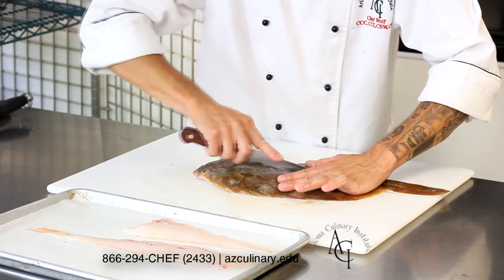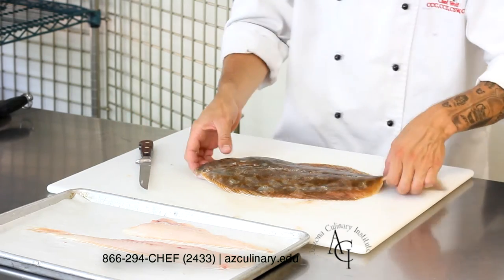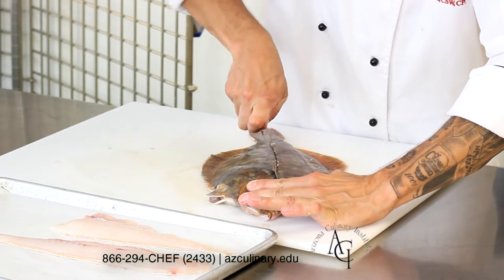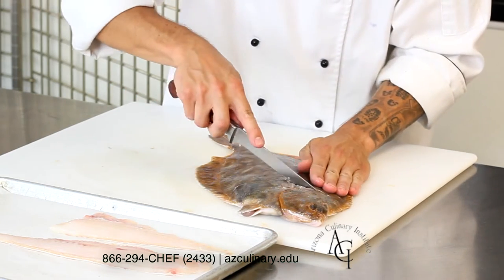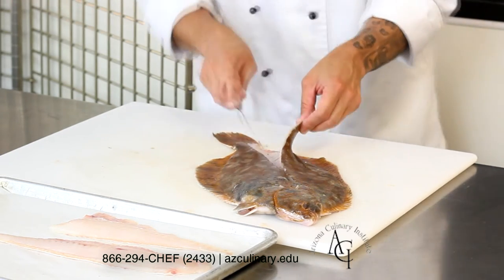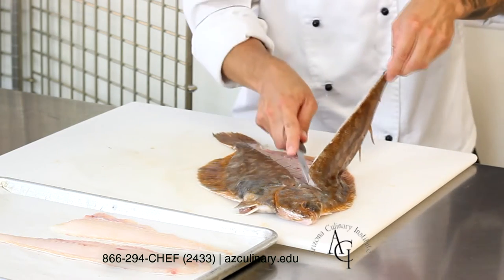Work your way up following that line, cutting right into the back of the head. You're going to locate which side has the viscera and which side does not, remembering that the side with the guts is going to be a shorter fillet and the side without the guts will be a longer fillet that runs the entire length of the fish. Then once again, work from the center cut outward, knife flush against the bones, removing the first fillet from the body.